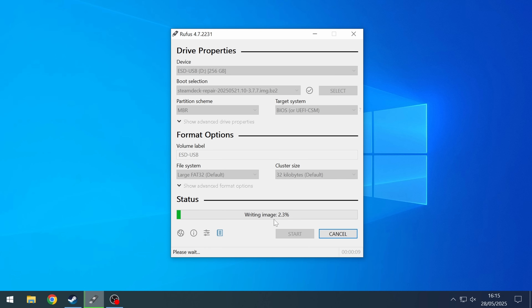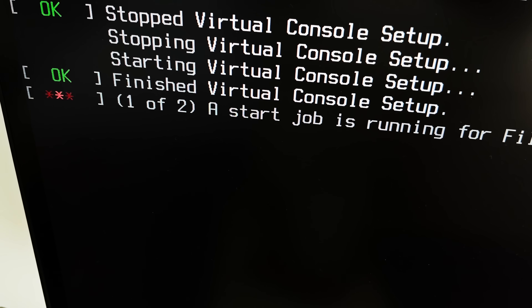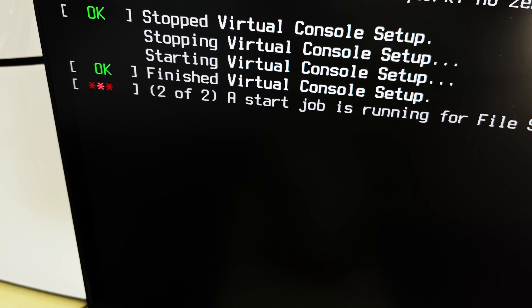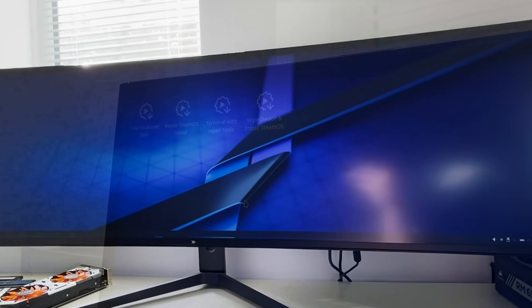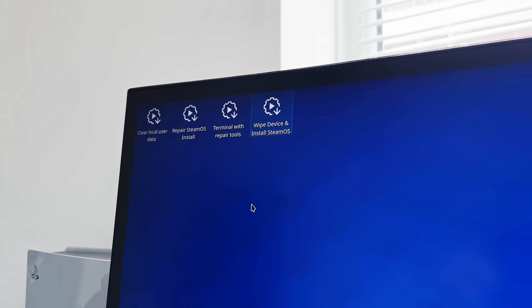After a couple of seconds I got a lot of text on screen, none of which made much sense, but there were a lot of OKs which is always a good sign, right? The screen then went blank for a while before a cursor appeared a few minutes later, then a desktop appeared a few moments after that. It's important to use an M.2 drive that doesn't have anything important on it because we're going to choose to wipe the device and install SteamOS.